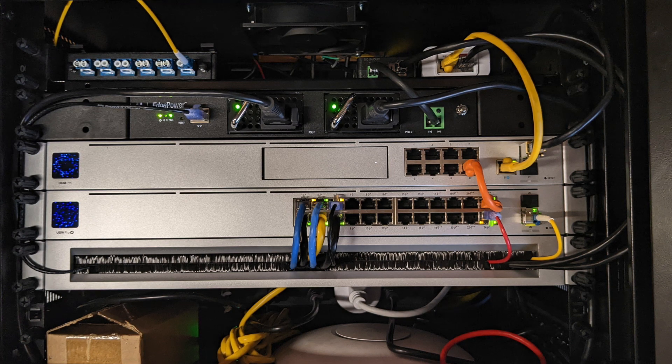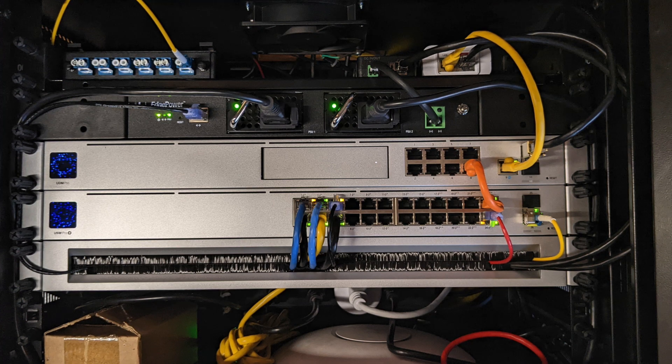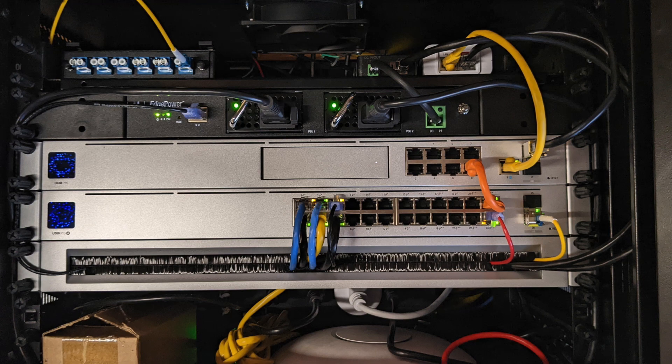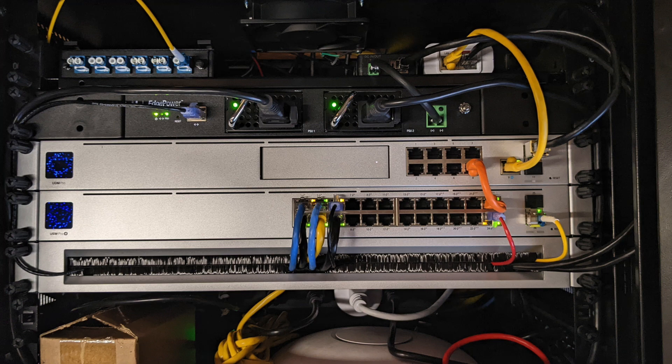Running on down the stack, the next device is the UDM Pro — I've had this device for a while, it's one that came out of early access. The device below that is a USW-24-POE Pro, which has PoE++ ports on it — I need PoE++ for some things on my network. The next thing down is one of the OCD panels that's currently in early access, and below that you just see power and some other access point junk.